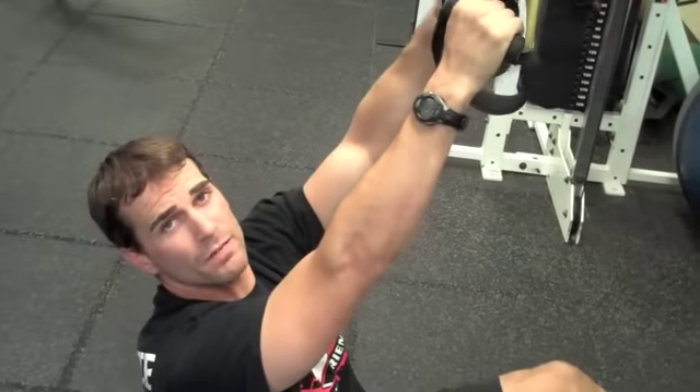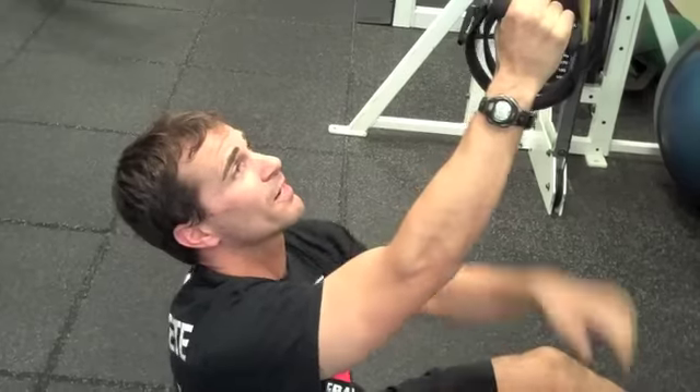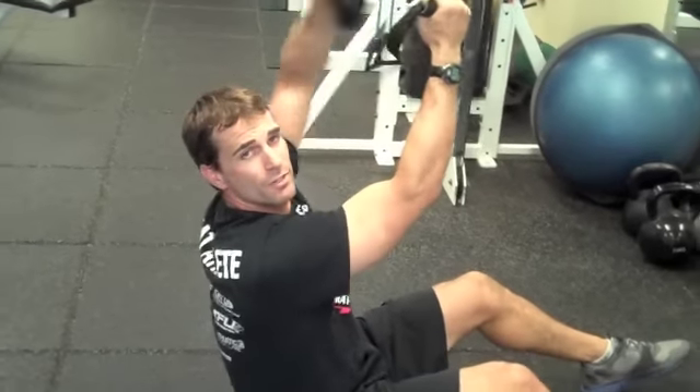This next one is similar to the last one, the inverted star. I call this one the inverted gator chomp — for all those Florida gator fans out there. Similar to the last one, just different arm angles. It goes like this. And normally we do both sides; I'm just going to do the left side for now.